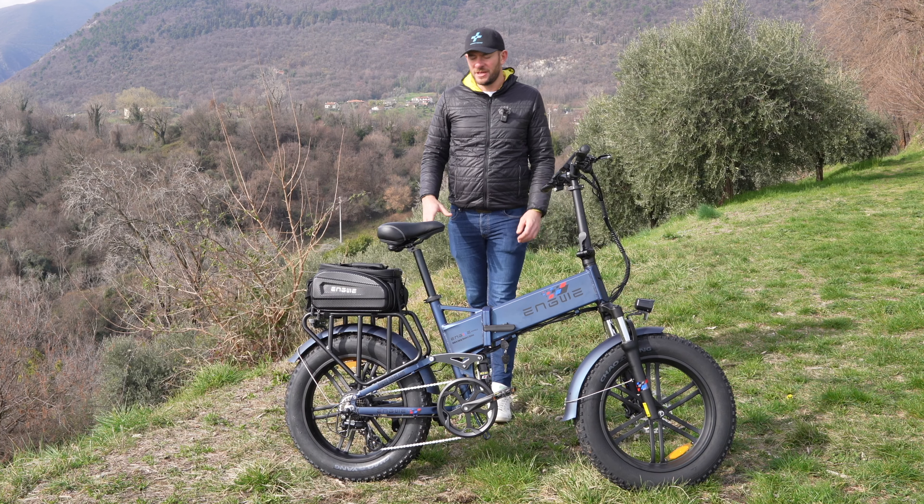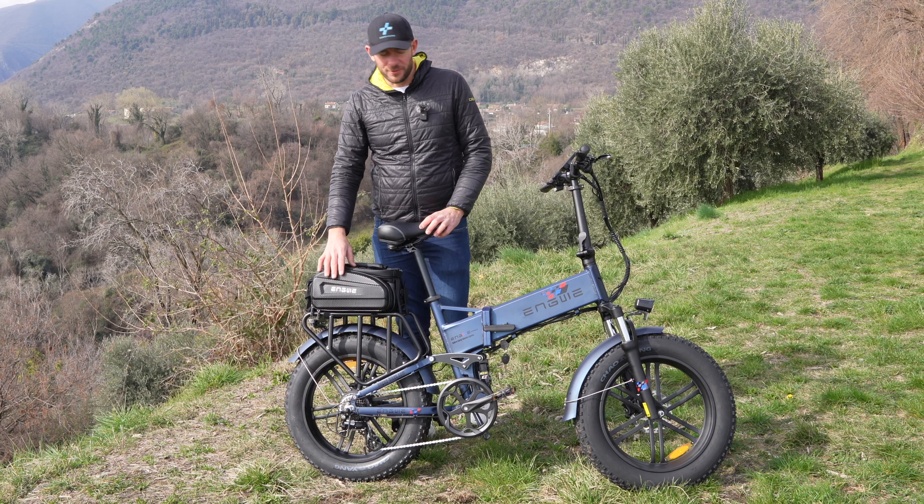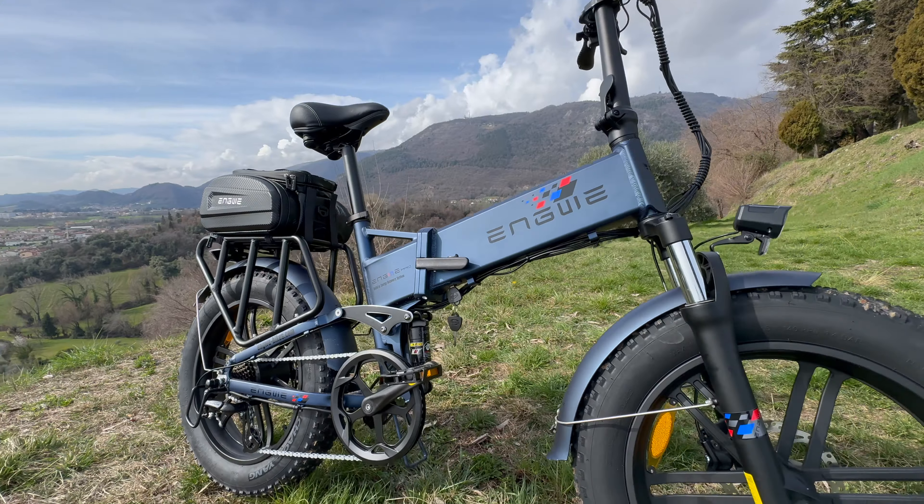Ciao da Federico, oggi sono qui con Engwe Engine Pro, l'ho presa nella versione combo con il bag waterproof e andremo a scoprire tutti i suoi segreti che la rendono una delle bici più vendute in Italia.